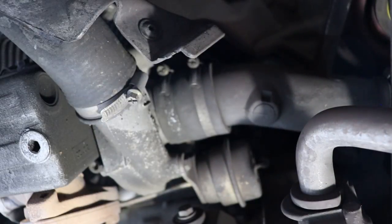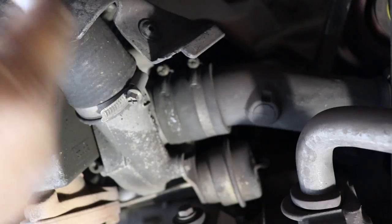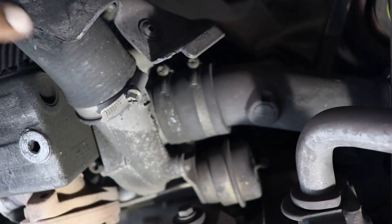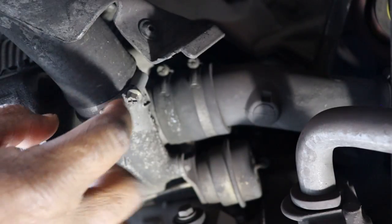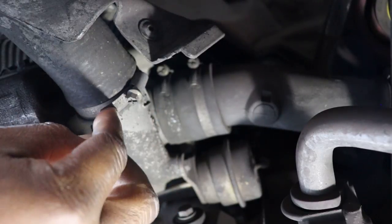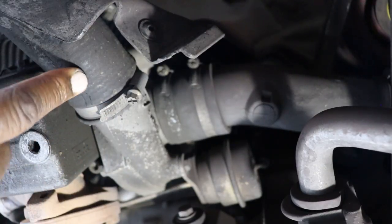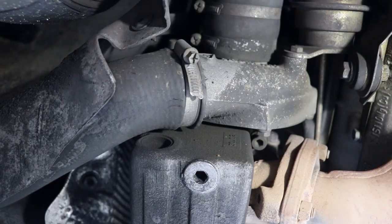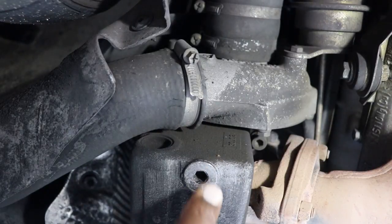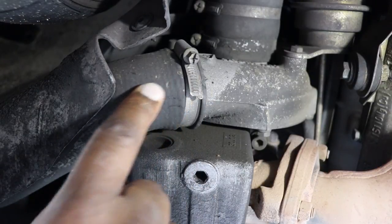I'm under the car now. Just to give you a reference of where we're looking — this is the little oil reservoir for the turbo, and this is the rear direction of the car. This hose right here is coming from the turbo. This is what you want to take loose and put those plugs in — one will be a plug and one will be a pressure plug for the Schrader valve, one on each side of the car. This is the right side.